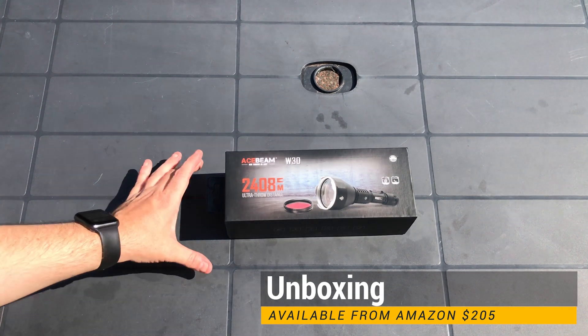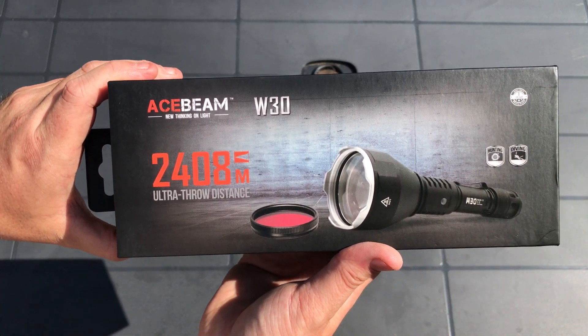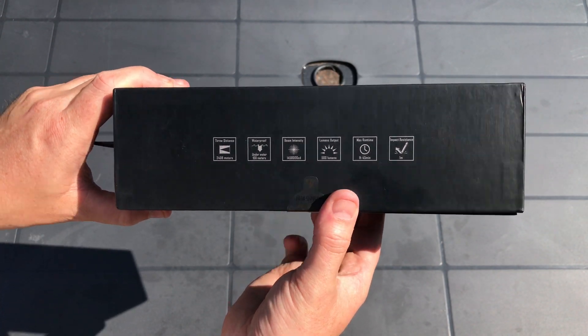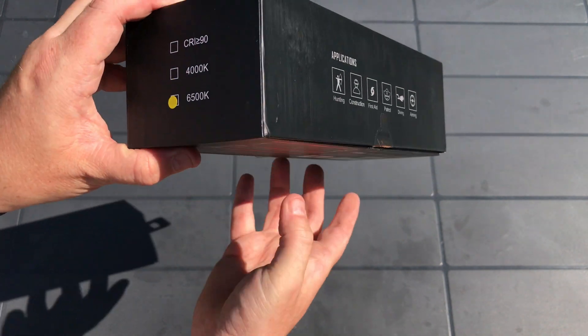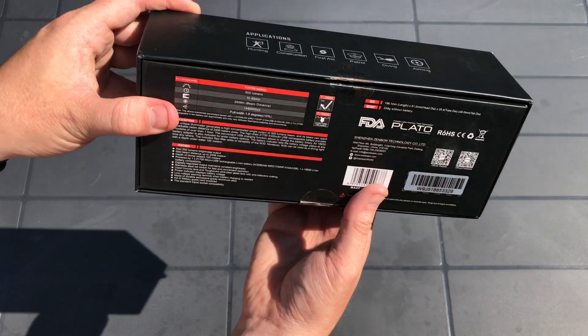This is the Acebeam W30, one of the world's first commercially available laser flashlights. This is a 65K ice blue colour output model, designed and manufactured by Shenzhen Zenbon Technology in China.